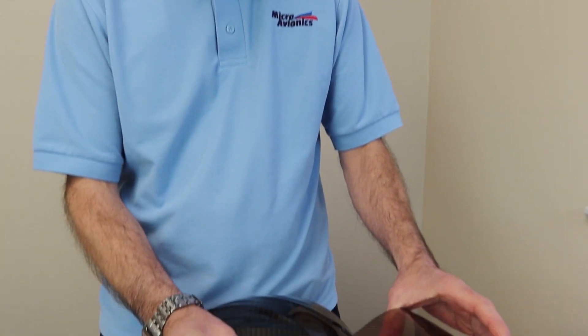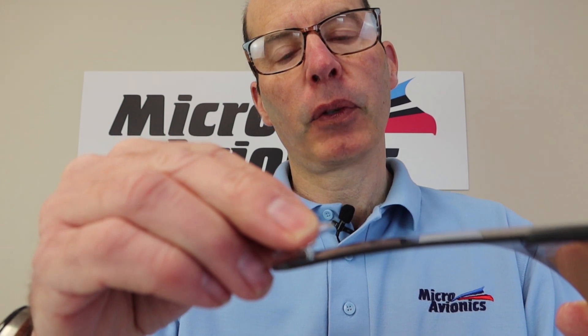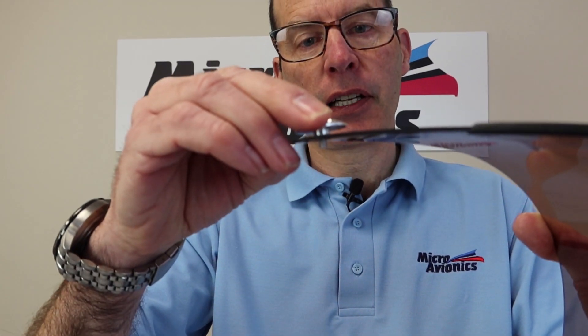We're going to attach the visor — it's very important you follow these procedures. Don't jump the procedure. First, the aluminum goes through the visor like so. At a point in the video, you'll see we have to locate this aluminum part into the visor. If we don't do this, you may risk damaging the visor assembly.